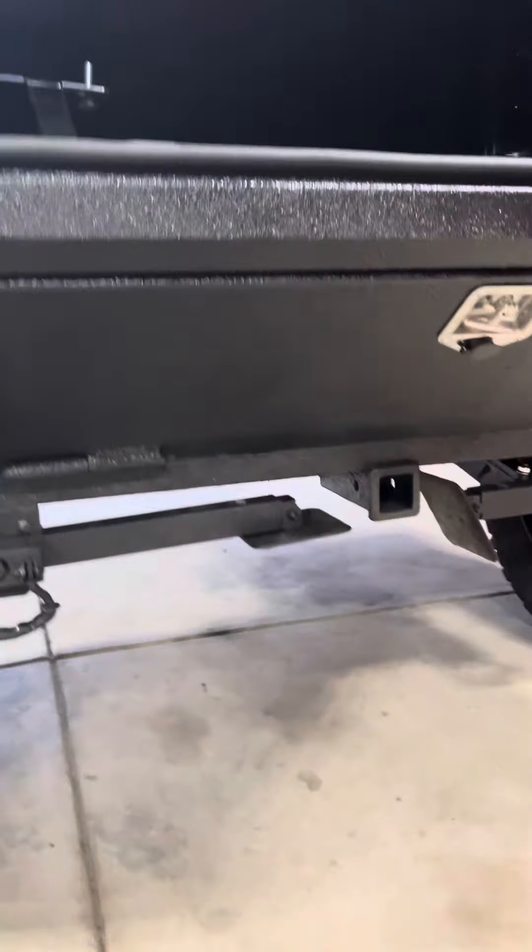Here's a look at what the floor looks like. These pop up so you can access two areas from the top or the bottom.